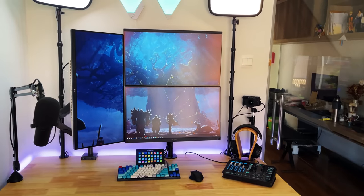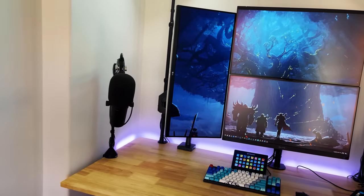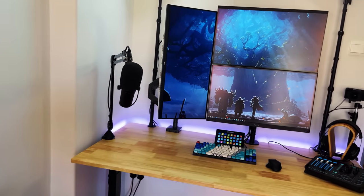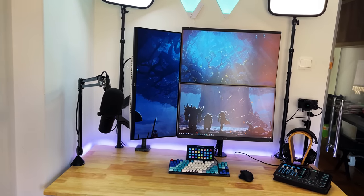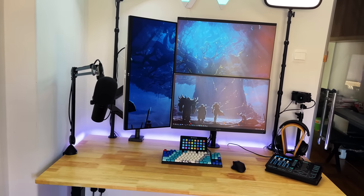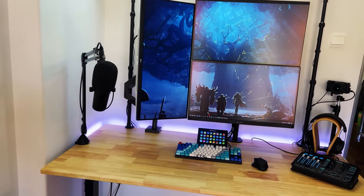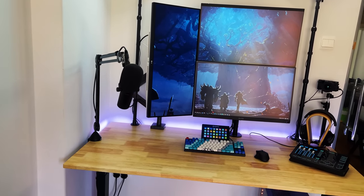Let's talk a bit about the audio setup, which is another really important part of the stream. The stream to me is something that a lot of people actually leave on in the background, so it's important that the audio you capture is clean and crisp. This is where your peripherals and your setup actually come into play — and not only is it important for streaming, it's important for YouTube voiceovers and commentaries.